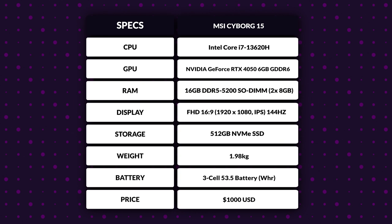Before the benchmarks, let's look at the specs. It comes with the 13th gen Intel Core i7-13620H — basically an i7-12650H with slightly higher clocks — featuring 6 P-cores and 4 E-cores for a total of 10 cores and 16 threads. For memory, you get 16GB of DDR5 RAM running at 5200 MT/s. For the GPU, you get the RTX 4050 Mobile with 6GB of VRAM. And you get a 512GB NVMe drive.